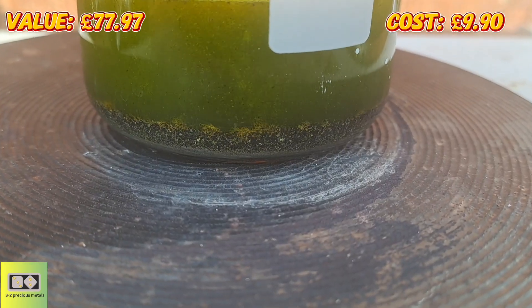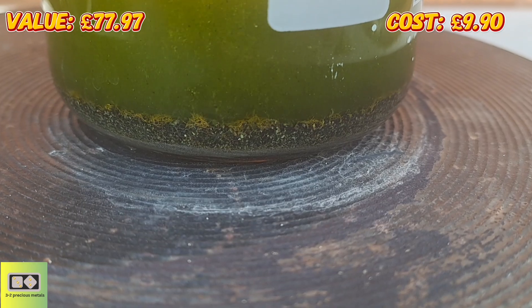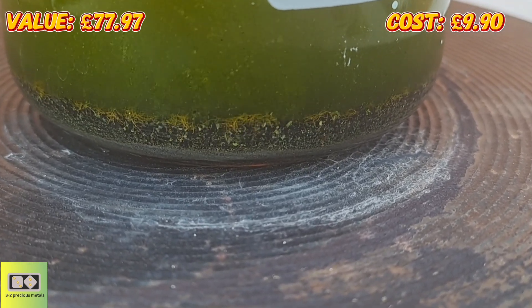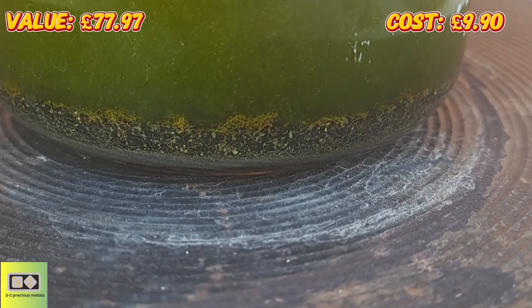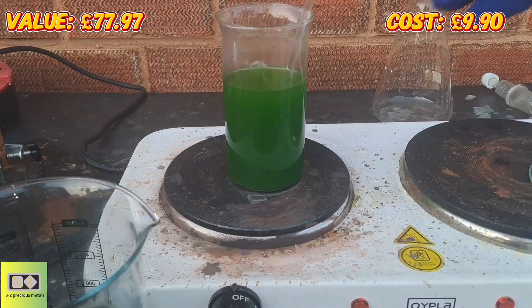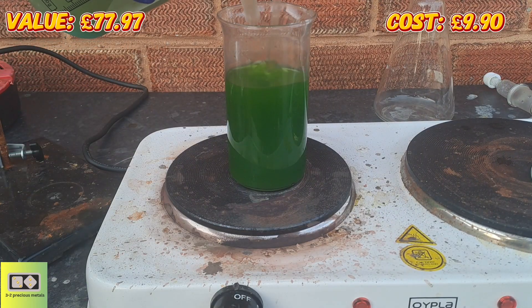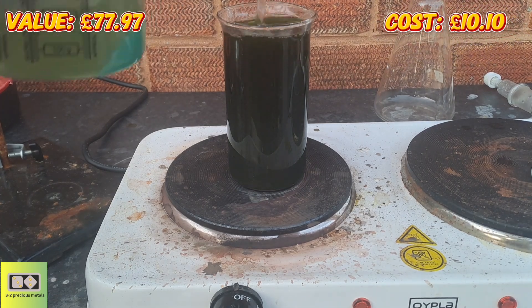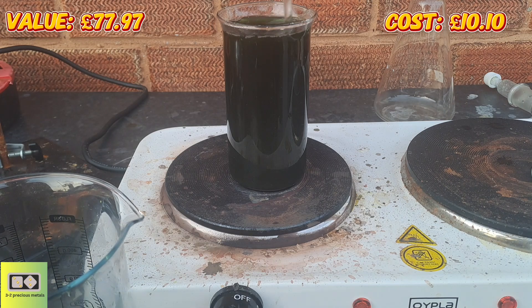I had to bring you back for this close-up — the gold dissolving looks a little bit like spiders climbing out of dirt, quite fascinating. Same as my last gold drop, I'll be using ferrous sulfate. Good reaction — I'll leave that to settle, wash it off, and then I'll get you back for the weigh-in.